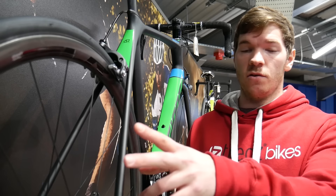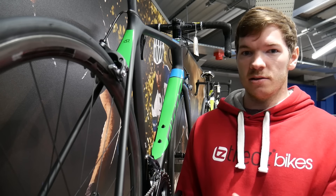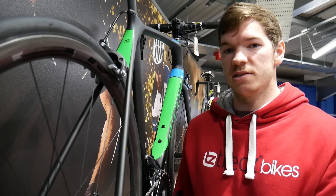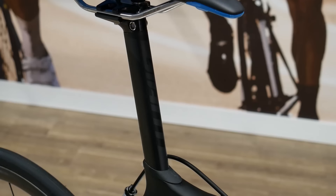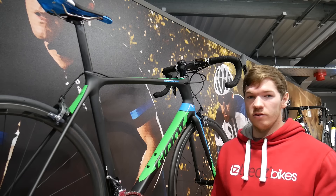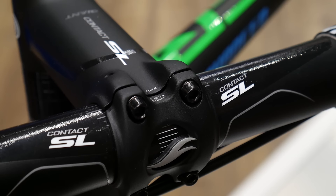These rims are full carbon, which means they're incredibly light but also very stiff — fantastic when you're on the climbs or you're sprinting.